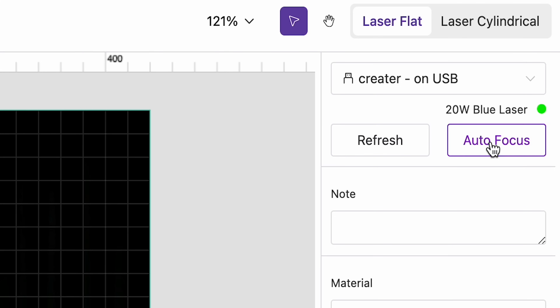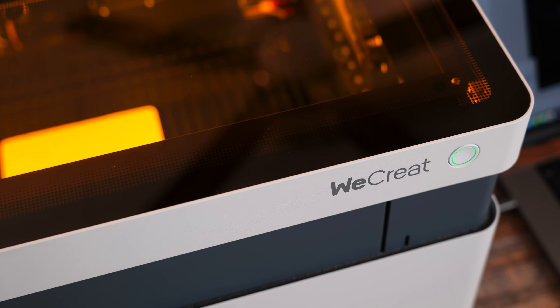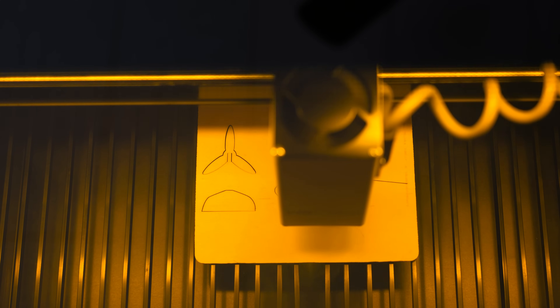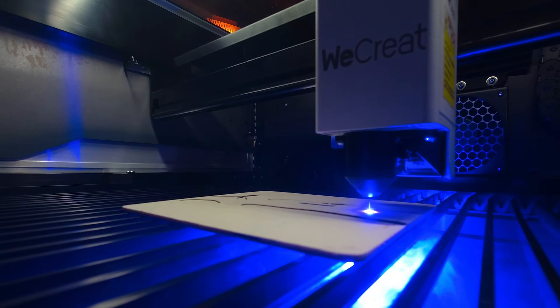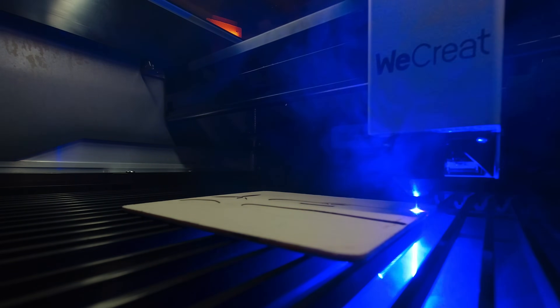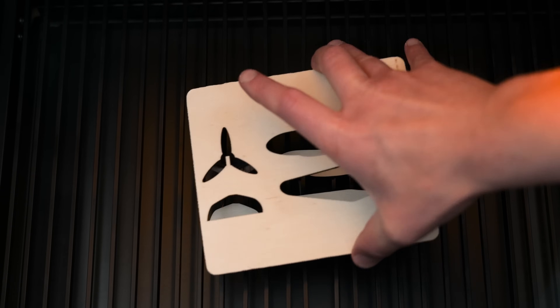When we click the auto focus button in the software, the laser module hovers over the material and measures where the design is laid. The machine adjusts to the appropriate height, then we click send in the software and hit the start button on the front of the laser to begin the project. The reason for this specific test is I am looking for clean lines and consistency throughout the cutting. This finished in no time at all, and the lines are nice and clean, just as I expected.